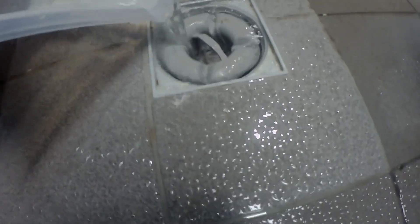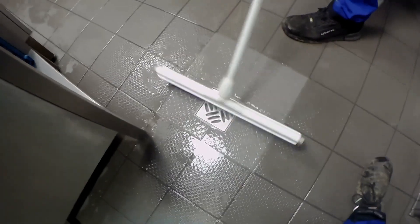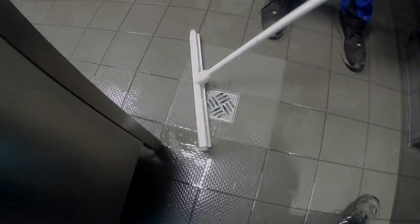Ja, reicht schon. So, jetzt brauche ich noch ein bisschen Wasser. Okay. So, jetzt brauche ich noch ein bisschen Wasser.